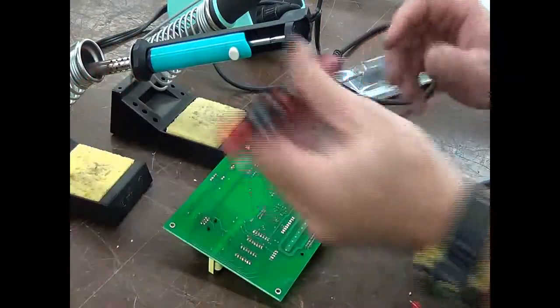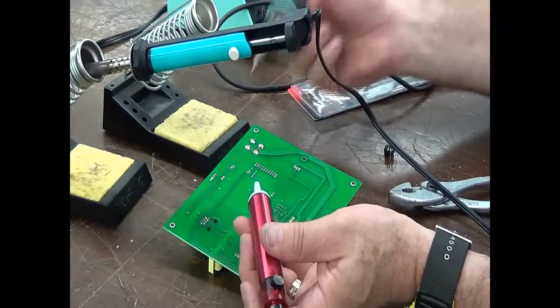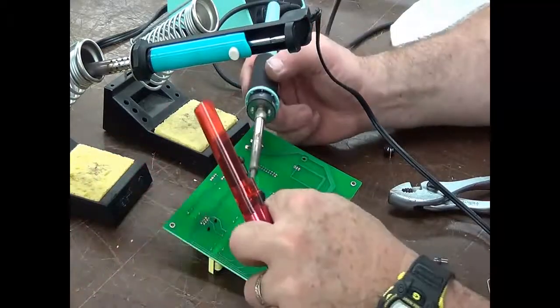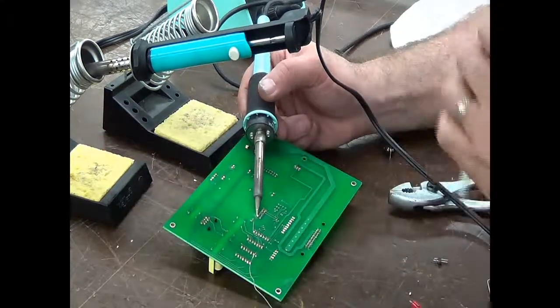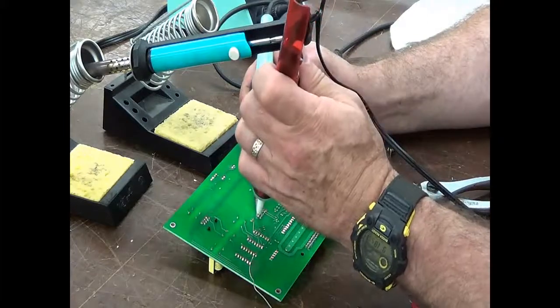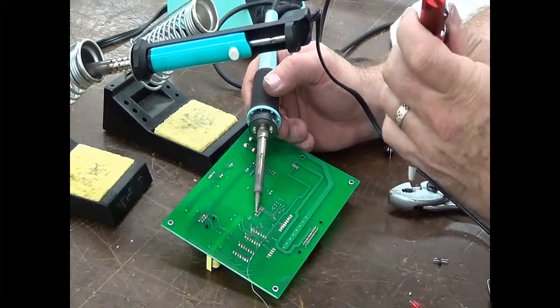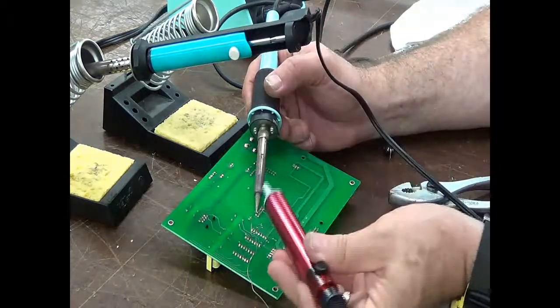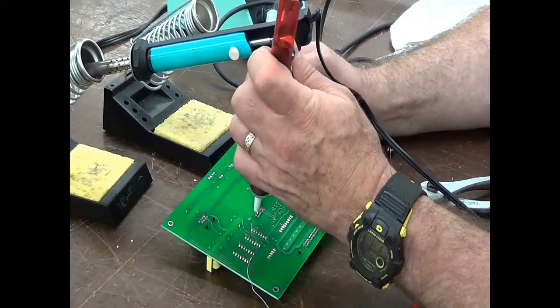When you're using the handheld solder sucker and a soldering iron, keep the iron clean. Come in here, put some solder in there, hold it, get it nice and hot, then come in with the solder sucker and suck it out. The closer you can get the solder sucker to the board, the more suction you'll have and the more pulling power you'll have.